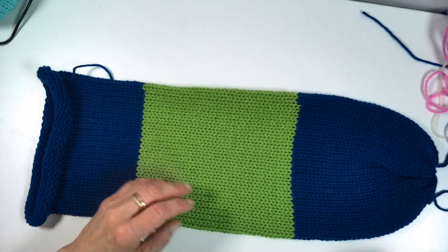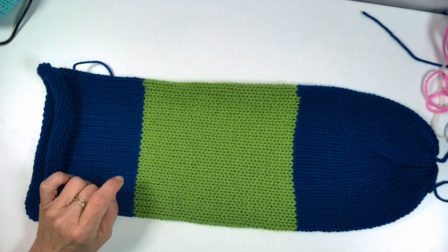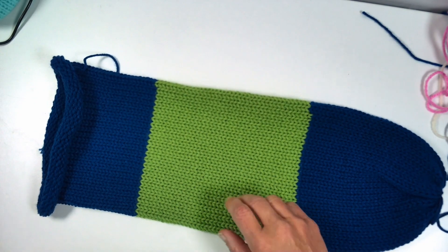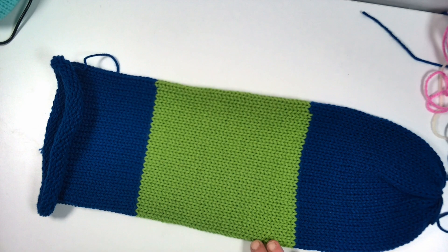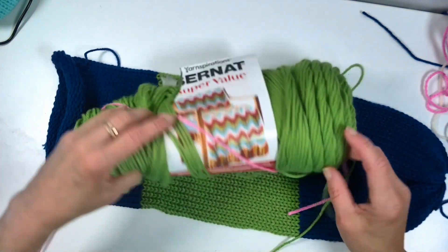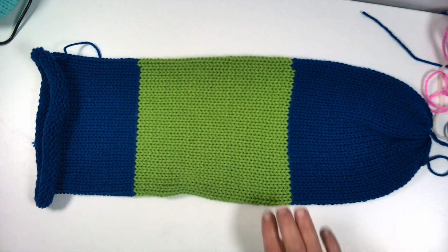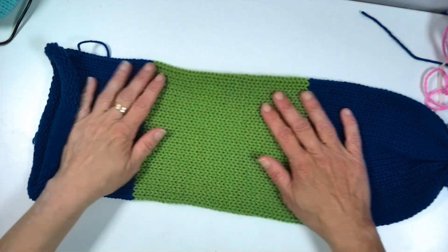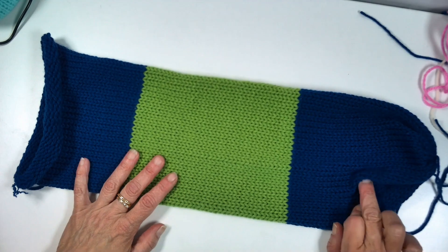On my 48-pin Sentro — this can also be done on the 46-pin Addi — I cast on with this navy blue. If you're interested in the colors, this is Bernat Super Saver in Royal Blue, and the green is Bernat Super Value called Lush, L-U-S-H. My Sentro loves the Bernat yarns — it doesn't care for an awful lot of them, but it does love the Bernat.